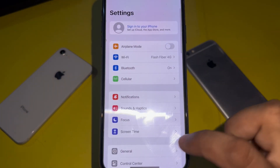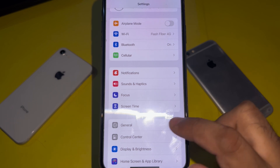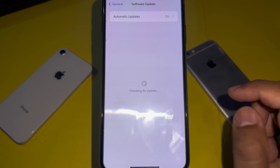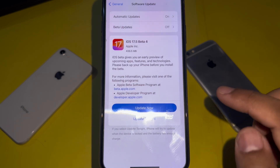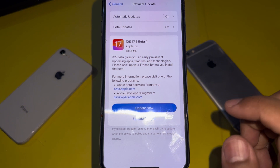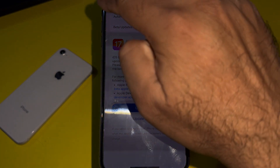First of all, open iPhone Settings. In the Settings section, tap on General, then tap on Software Update and wait a few seconds. If there is a pending iOS update — even a beta update — make sure you update your iPhone to the latest available version.